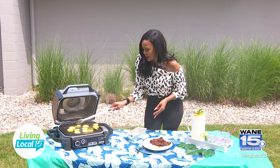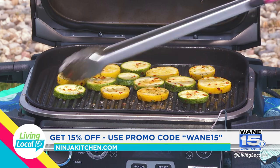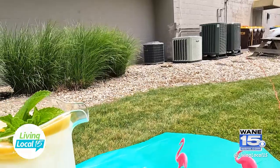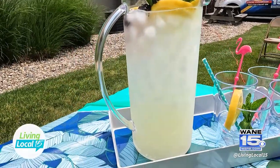Go ahead and spread those out. I seasoned these with salt, pepper, garlic powder, red pepper flakes, and parsley. So we'll close that and give it a couple of minutes. And so while our vegetables are cooking, we're going to pour up a nice little summer refreshing cocktail.